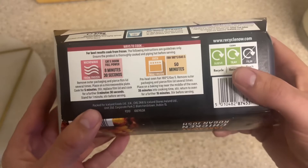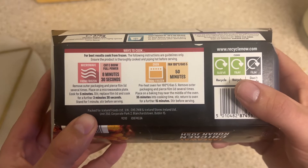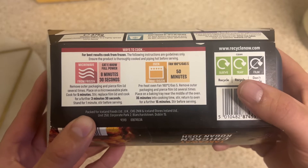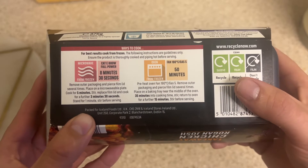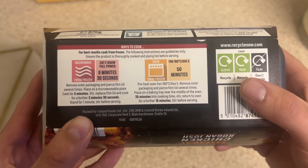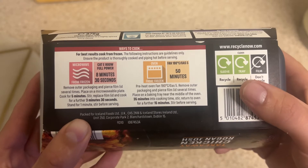Now we've got the cooking instructions. Microwave: full power, 8 minutes and 30 seconds total. Remove out of packaging, pierce the film lid several times, place on a microwaveable plate. Cook for 5 minutes, then stir and replace the film lid and cook for a further 3 minutes and 30 seconds. Then stand for 1 minute.